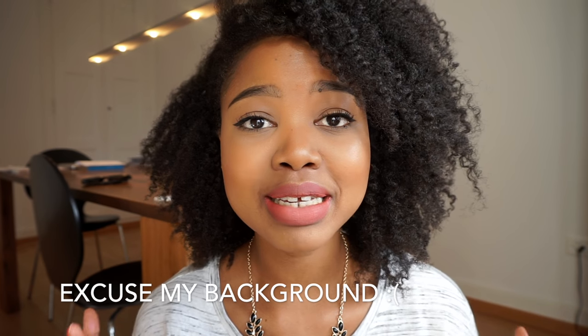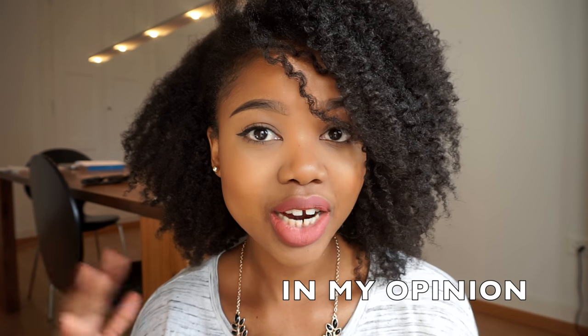Hi guys, welcome back to my channel and if you are new, hello — welcome! I filmed a new video about how I moisturize my hair when it is super dry. My hair is moisturized right now and it feels amazing — brand new. I do have type 4c hair, so my hair will never look glossy or silky. I have kinky hair, and for some people it may not look moisturized because it looks frizzy, but this is just how my hair is — so for me, this is great results.